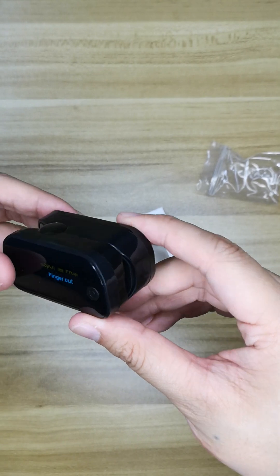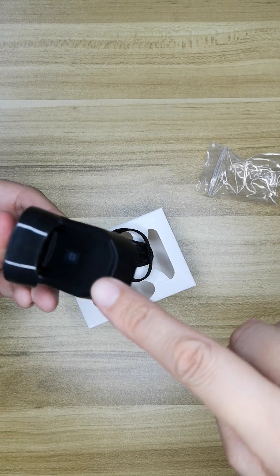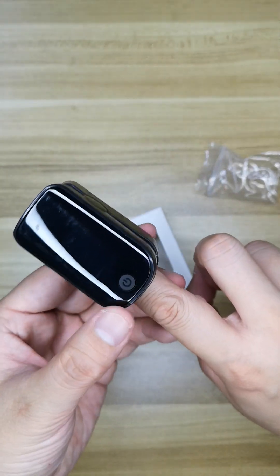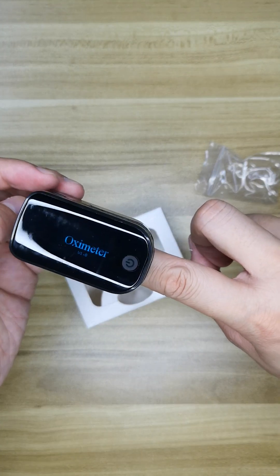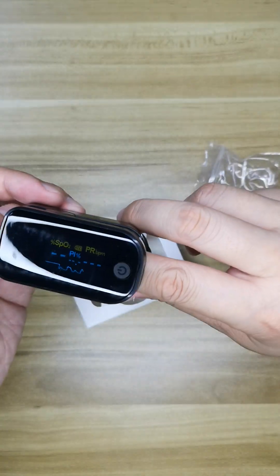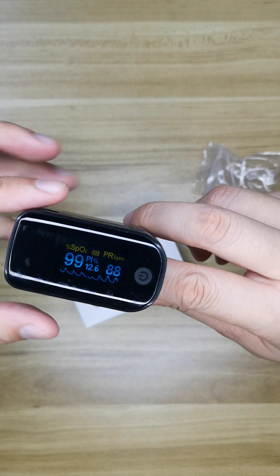What we are doing now is to pinch it out, then open it and insert our finger and hit power on. And you can see the screen will show the meter numbers.